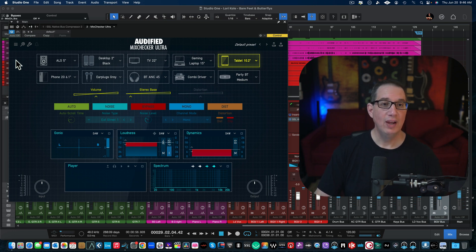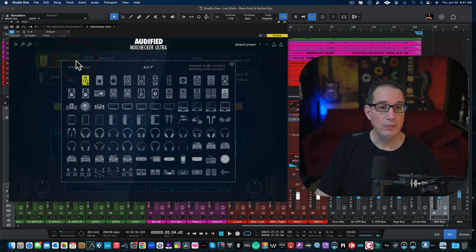Here's where it really gets interesting. Across the top you have 10 different simulations — playback systems you can check your mix on. You can click on the boxes and hear the emulations that Audified made for all these different playback systems. Using the dropdown arrow brings up a big chart so you can customize all 10 blocks any way you want. As you roll your mouse over, the top right-hand corner gives you a clue about what each system is based on.